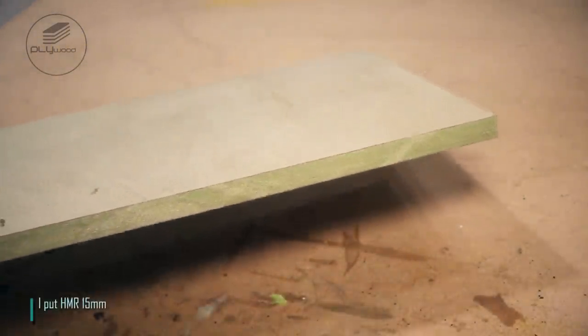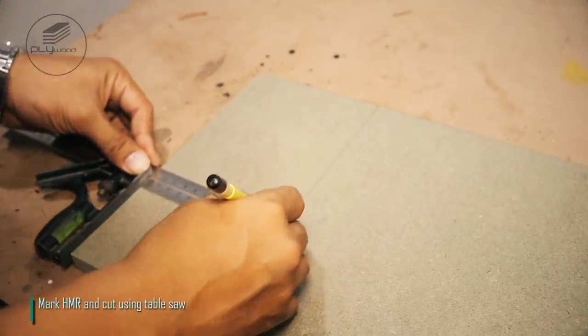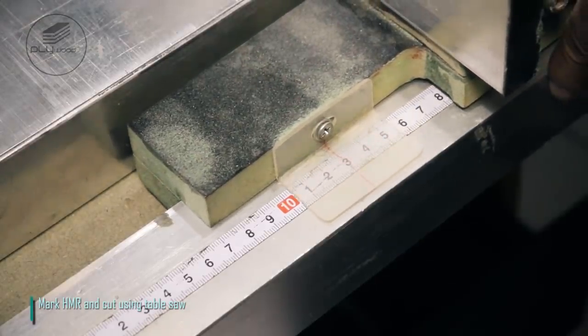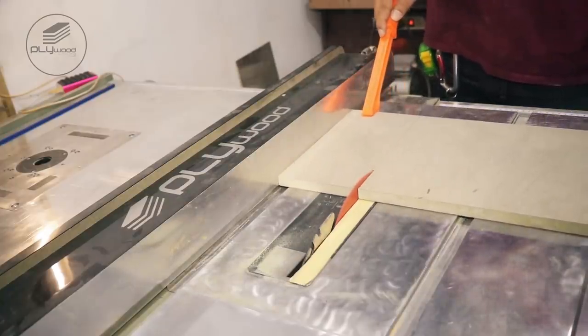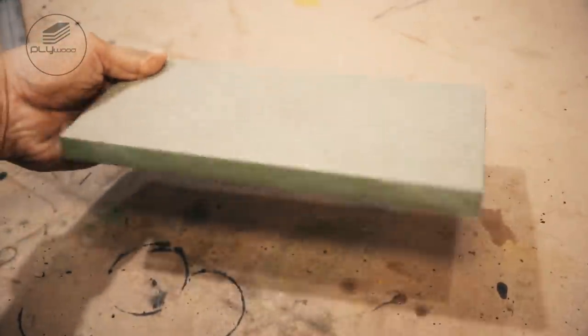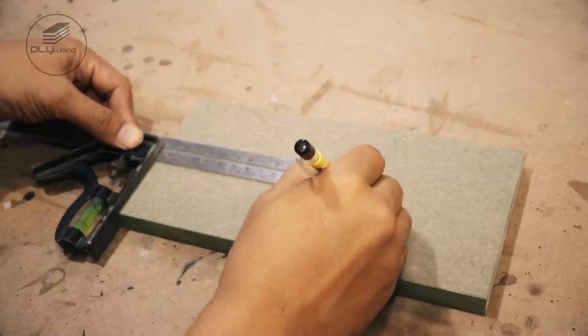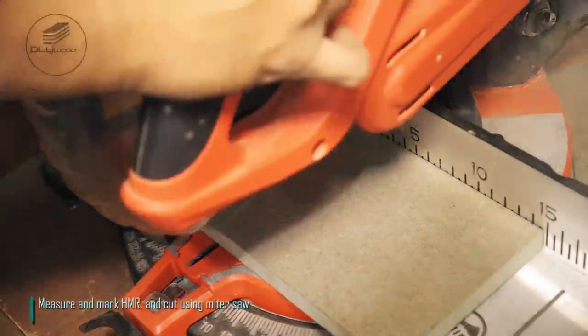I put HMR 15mm. Mark HMR and cut using table saw. Measure and mark HMR and cut using miter saw.